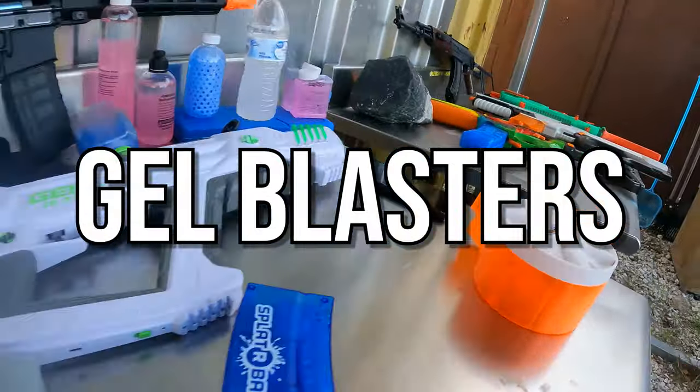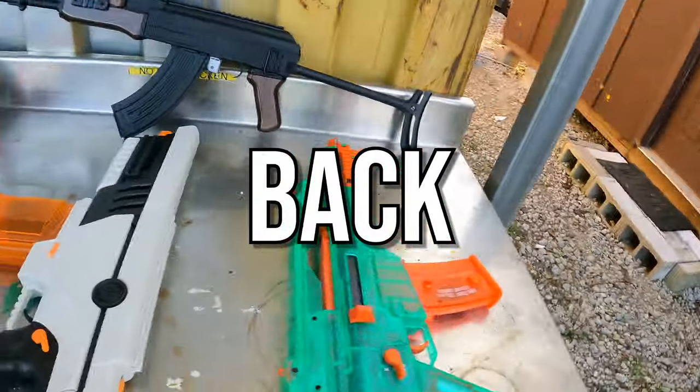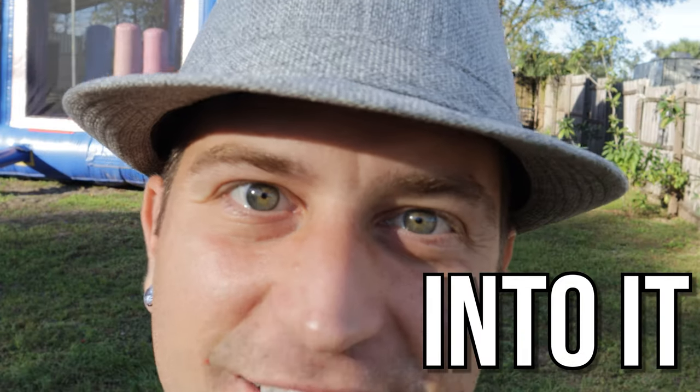Today I'm showing you seven different gel blasters that are great for wars in your backyard but they aren't cheap. Let's get into it.